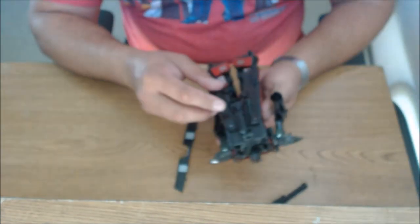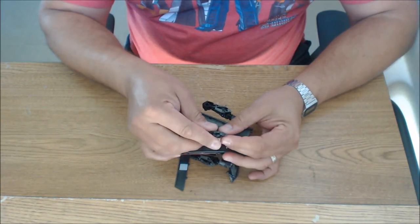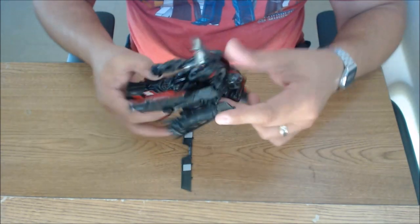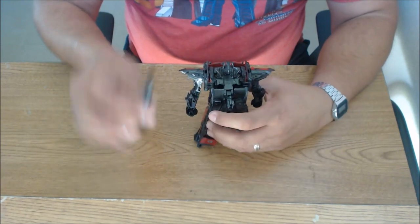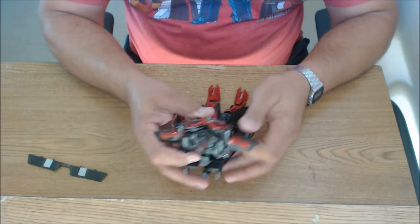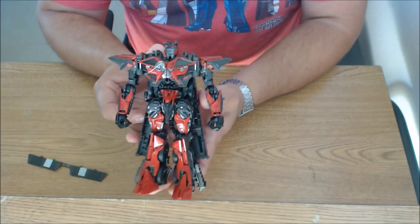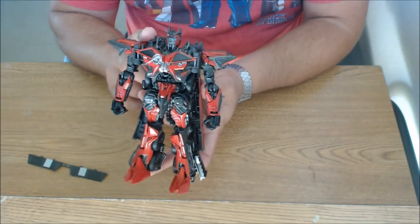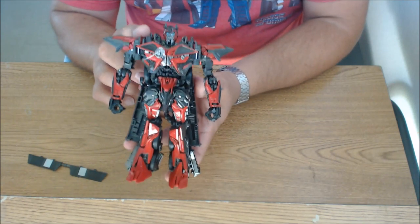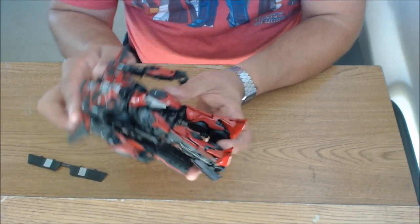Here is Sentinel Prime. It looks like the cannon just pops in right here in the back — and that seems to be right. Let's check out Sentinel Prime. This is my first time experiencing this figure, but he looks just like he did in the movie. I really do like the design of this figure. I can't say I care too much about the character or the way they treated him in the movie, but it's a Michael Bay movie — can't expect much. He looks really, really nice.